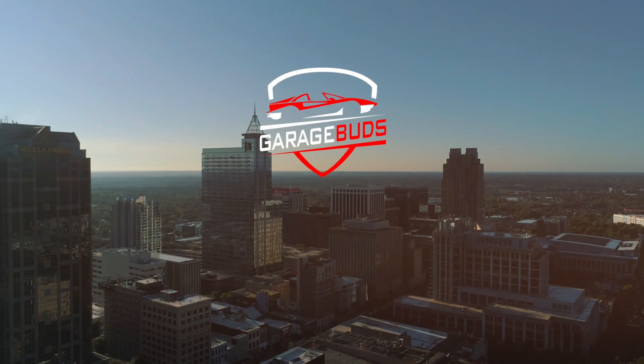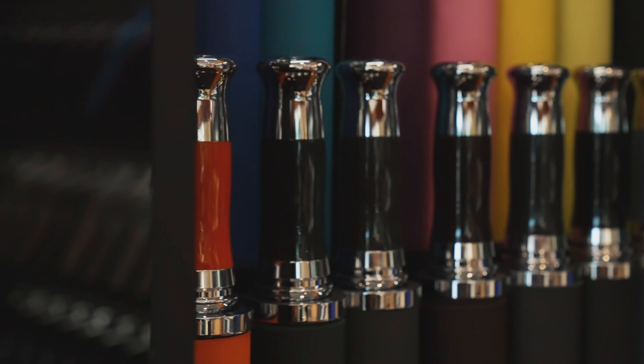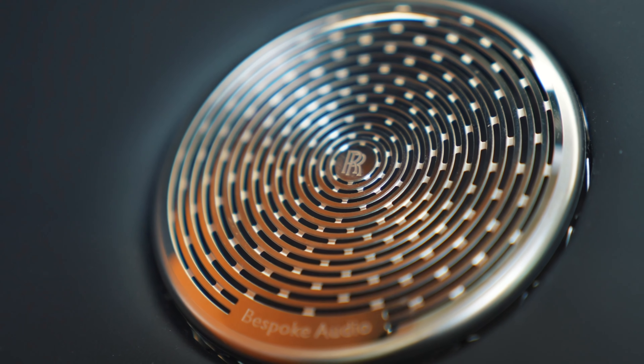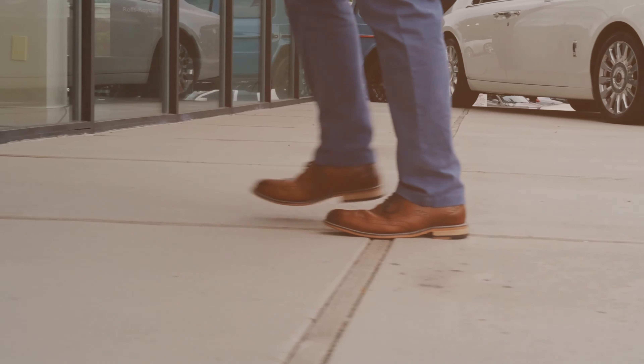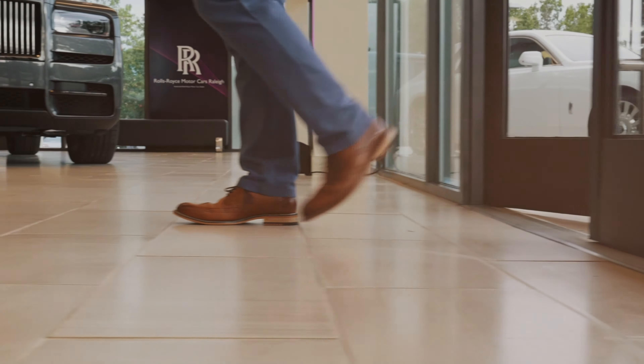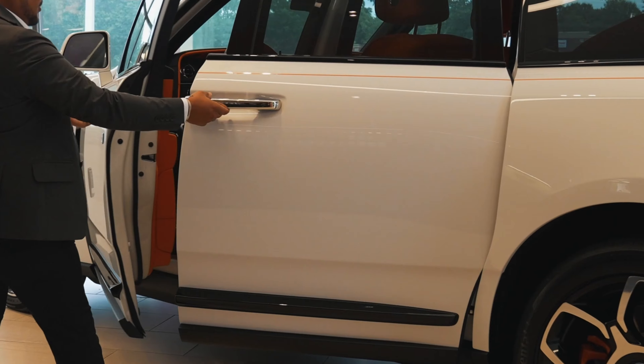But before we do that, let me thank my sponsor Rolls-Royce Motor Cars Raleigh. Rolls-Royce Motor Cars Raleigh provides the Carolinas with a pristine collection of Rolls-Royce models and unforgettable service. From viewing to paperwork and financing, their exceptional team of professionals streamlines the experience for you, so that every moment here is a world-class encounter.